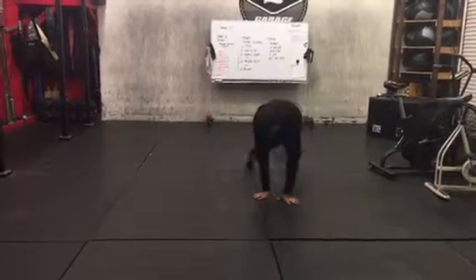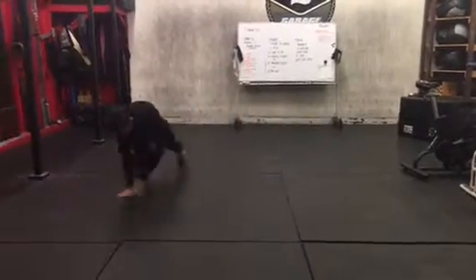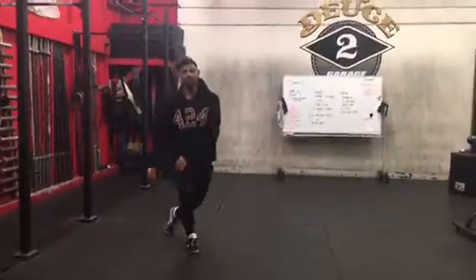Same thing to the other side. Kick your shoulders.